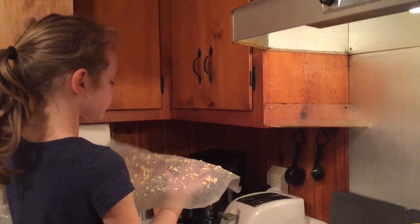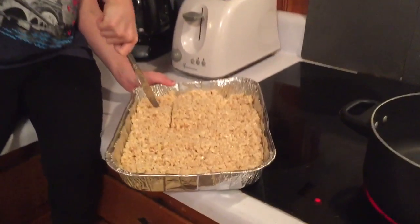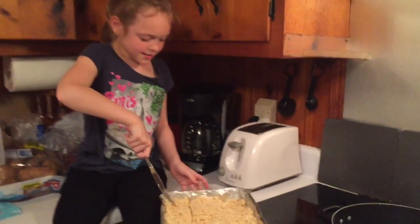Thank goodness you washed your hands, right? Now that they're cool, we're going to cut them into squares. Here's one.